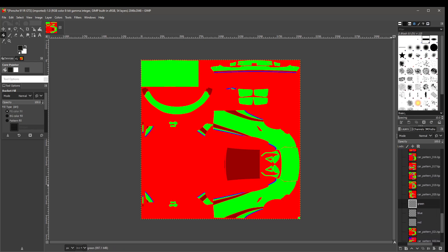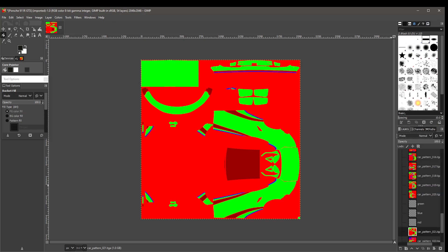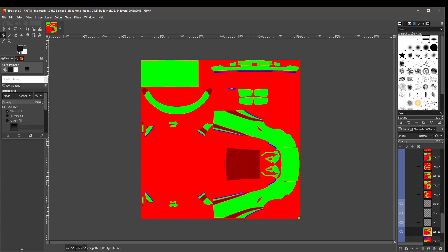Now I click on the car pattern and come over to Channels. We have Layers, Channels, and Paths — paths is something Eric and Travis have done quite a bit with, and that's what I'm trying to understand. In Channels, I'm going to drag the blue down here, the green down here, and the red as well. I need to click them so they all have a darker background, which means we'll be able to utilize and play with them. Then I go back to Layers.